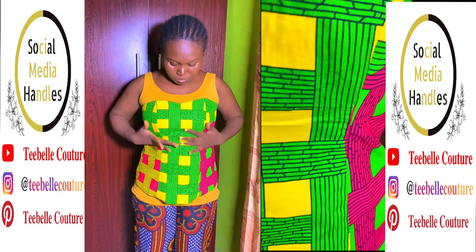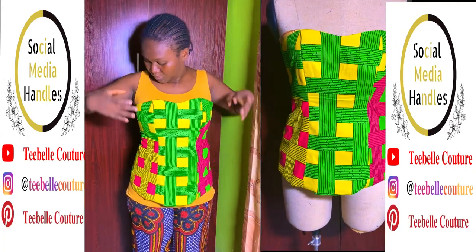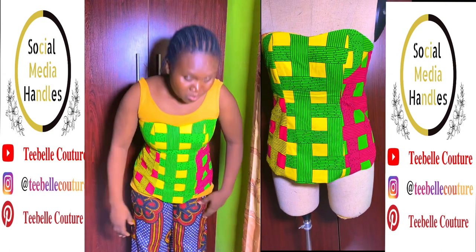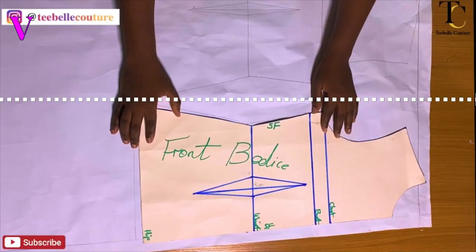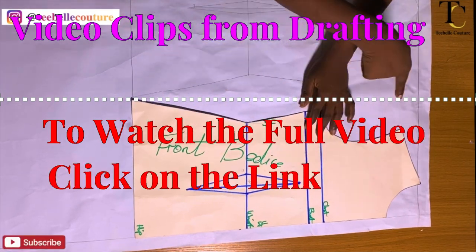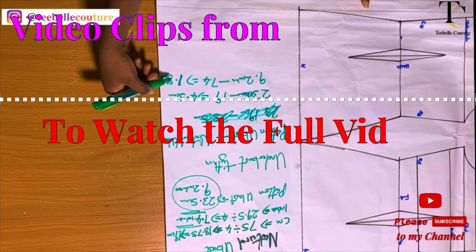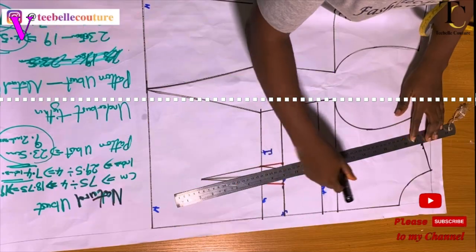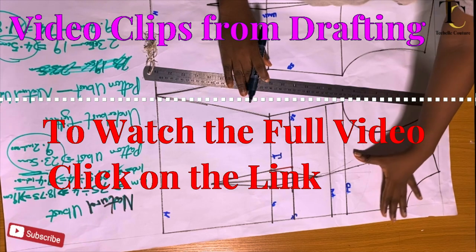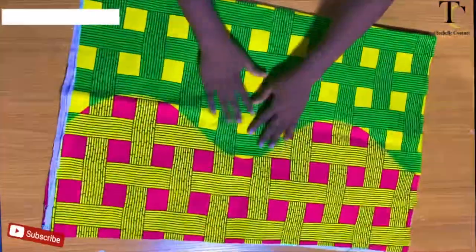If you are watching my video for the very first time, please subscribe to the channel, like, and leave your thoughts in the comment section below. Without further ado, let's get into the video. On the pattern paper I have half of my front and half of my back. I'm going to be deducting from the center point, closing my shoulder — that completes my tube.